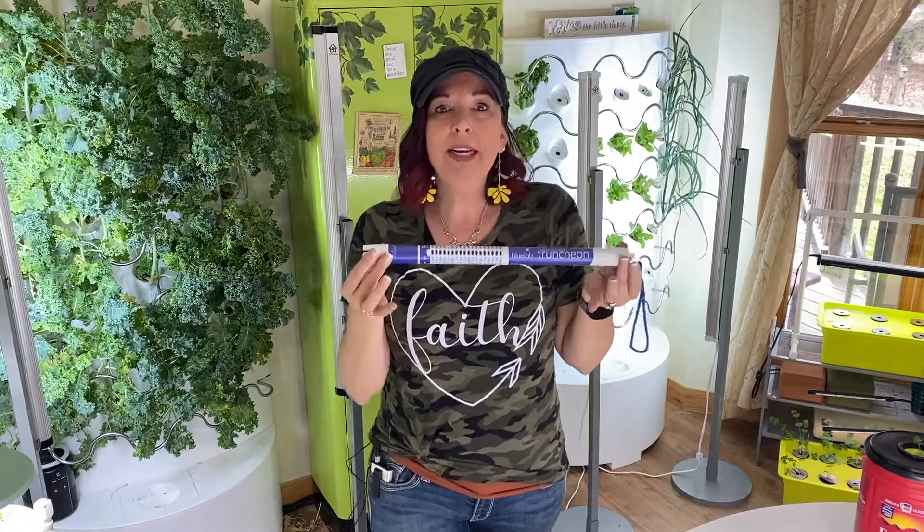Now why was I drawn to this meter? All of your other meters can get so confusing. The questions are always coming in about these meters and what your nutrients are, and it's so hard to tell because I don't know what you're using.